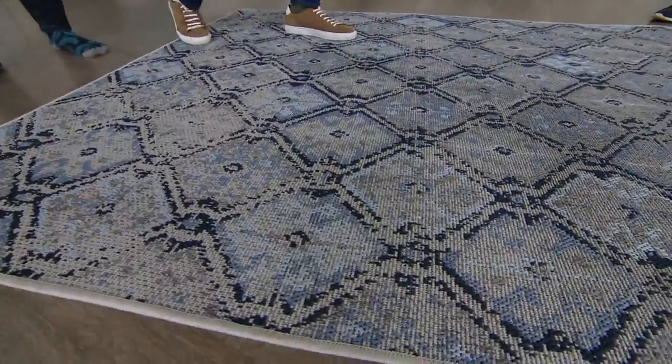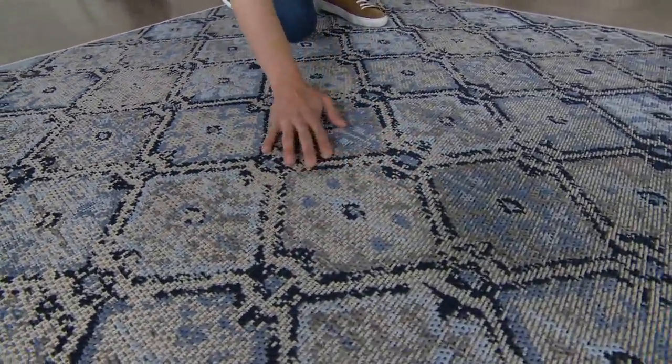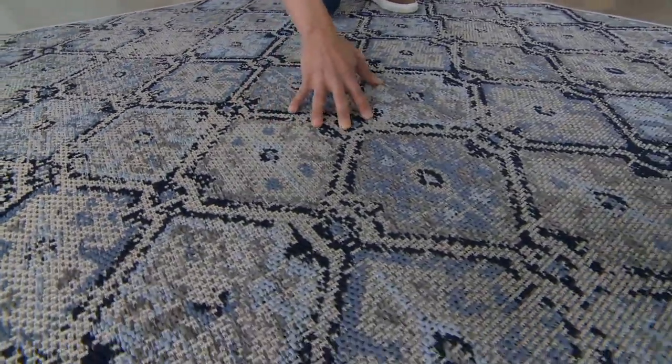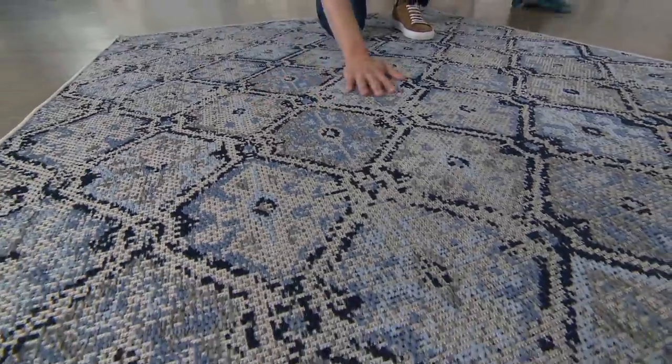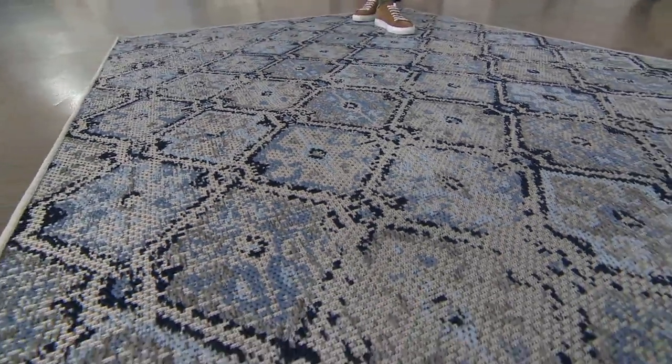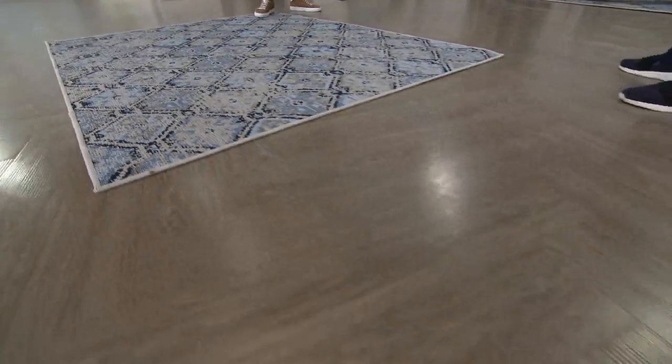We have the 5x7 and 8x10 — those are the two different price points. This is clearance price. It was $278, retail value on this is $325. You know what it is? It's $139. It's unbelievable.